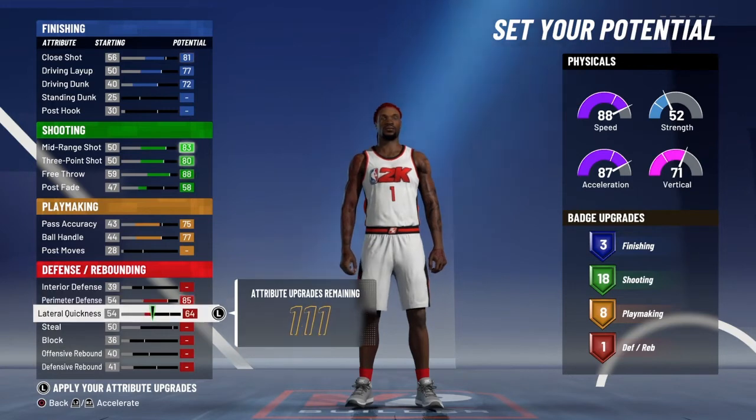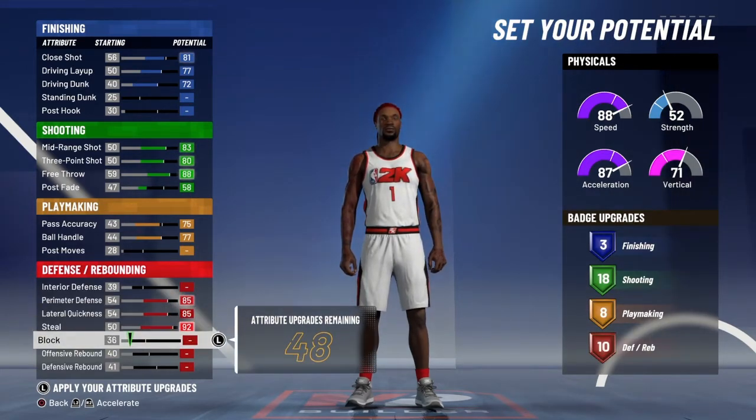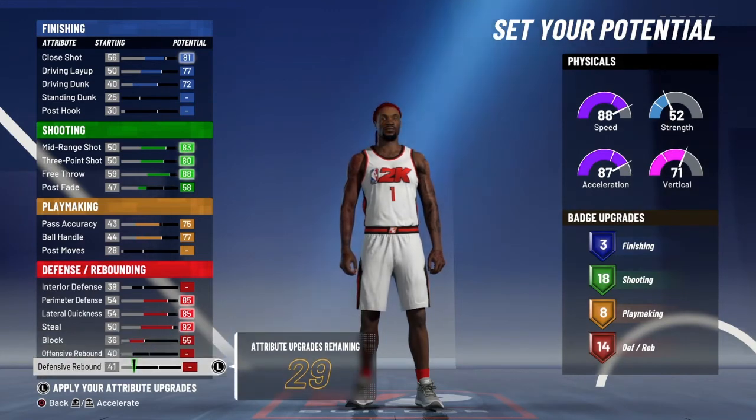Max perimeter defense. You're going to max out perimeter, lateral, steal, block, and then put the rest on defensive rebound. You're going to get 20 defensive badges.